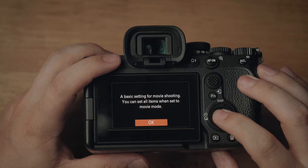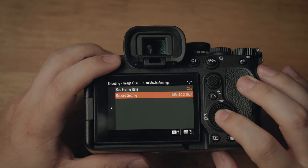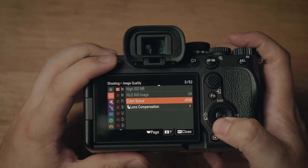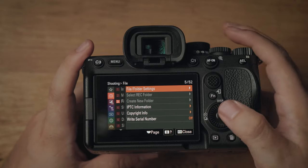Next, come down to movie settings and change the frame rate to 25p, making sure it's 140MB per second, 4:2:2, 10-bit — getting as much information out of the sensor as possible. Color space, make sure it's sRGB. In menu 3, file and folder settings, we change the file name to display A7IV, A7III, or A7S at the beginning of the files. That way, when you get everything into Lightroom or any other editing software, you can see exactly which camera each file came from.